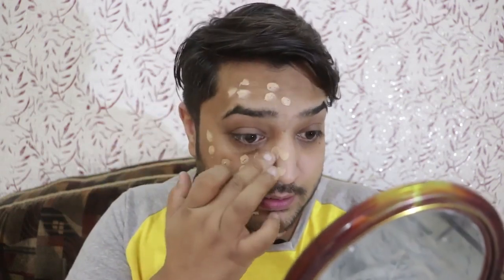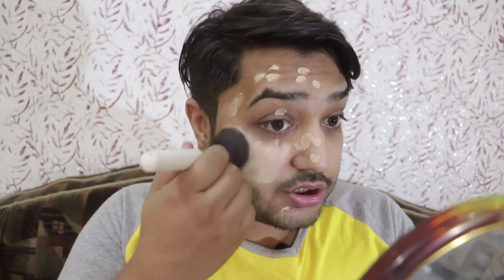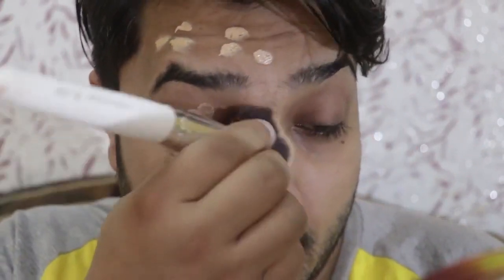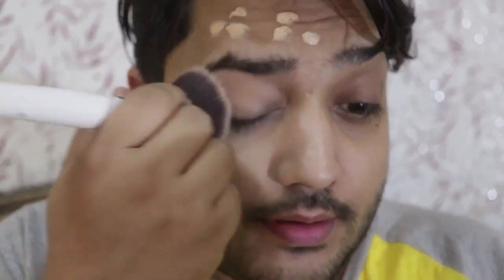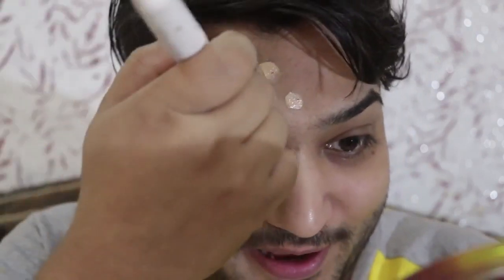I'm actually applying a lot because I want full coverage and want to see how it performs. Let's blend it out with this brush. It is not that full coverage — I'm stippling it to try to get full coverage. It's really thick and really very dewy. As you can see, the coverage difference is not huge; as you blend it, it seems to go away. Still, this has very minimal coverage.